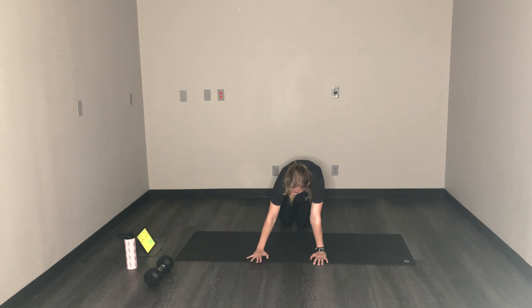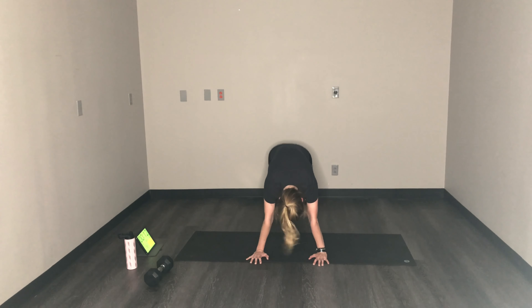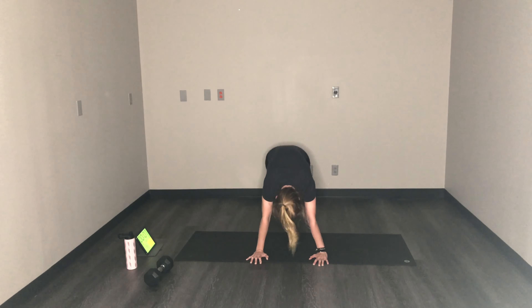Get ready for mountain climbers. Mountain climbers for the final time. Come on, less than 15. You can do this. All right, power through — three, two, one.